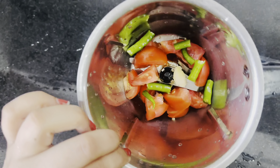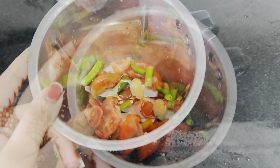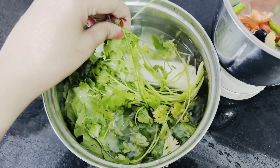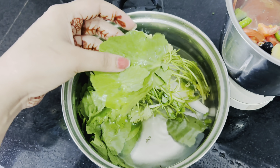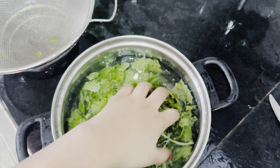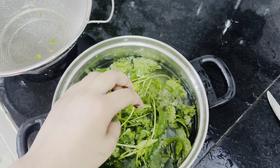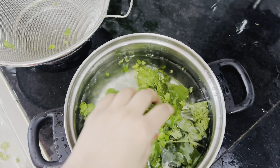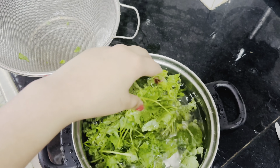I put 1 tomato, 2 green chilies, a little garlic, a little ginger. We need to peel and wash the mooli because there can be dirt. We wash it and cut it into 5-6 pieces, then grind it in the mixer.